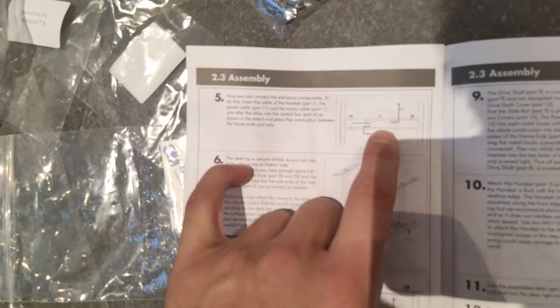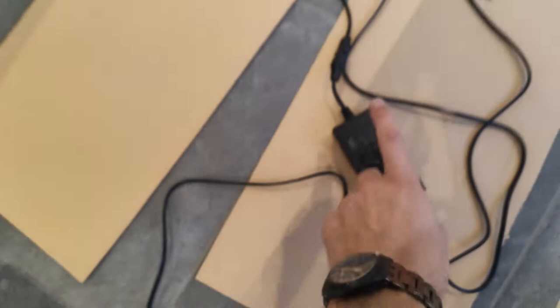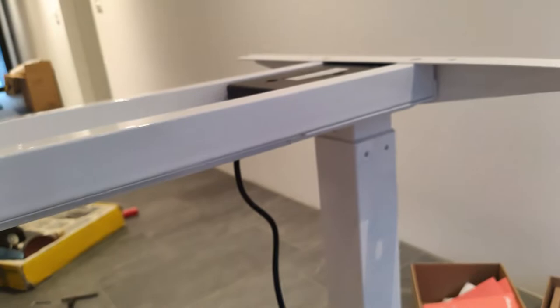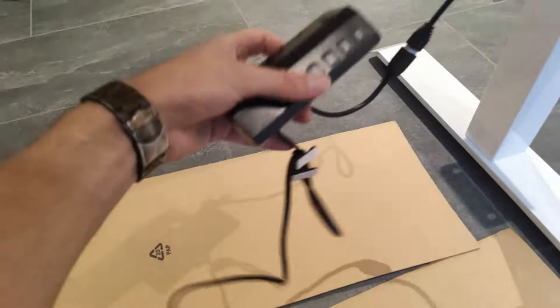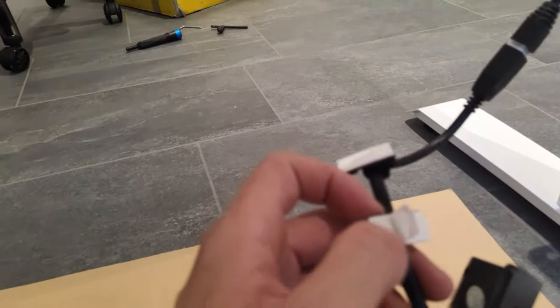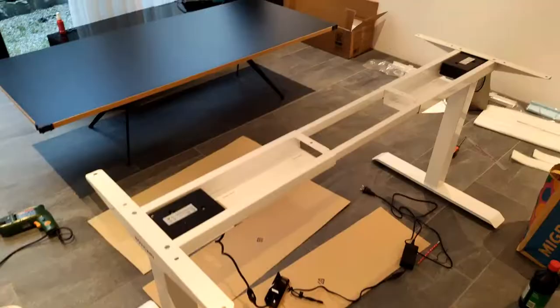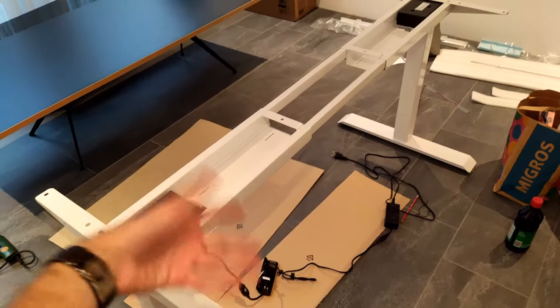The next step is to wire things up. I'm at a loss as to what part 6, the control box, is, but I suppose that's the power supply — this thing over here makes sense because it connects to the plug. I connected the plug, connected the motor on the right side to the other cable — it can only go in one way so you can't get it wrong. This is the handset, and there's some tape that's coming off already, which is weird.